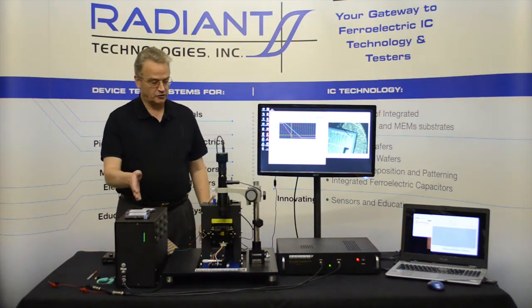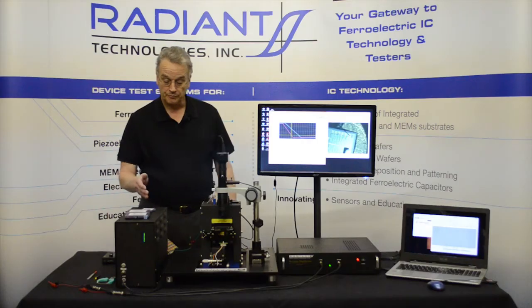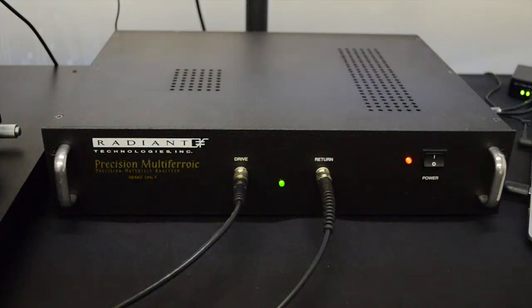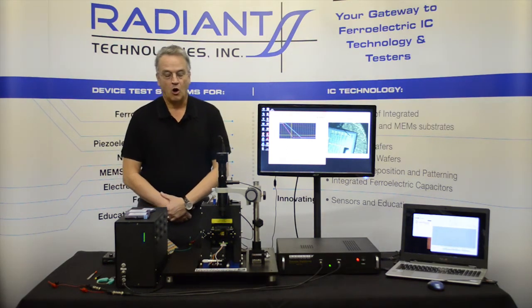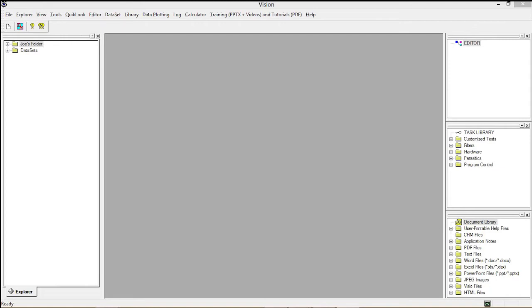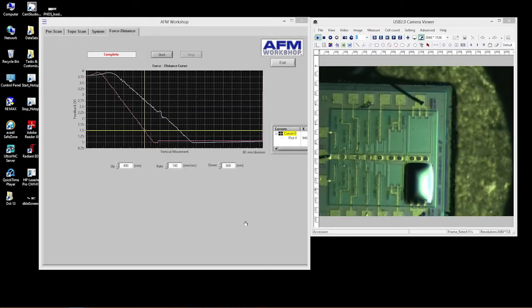In front of you you'll find a typical setup for PNDS measurement. We have the PNDS on a vibration damping table, the e-box that controls the PNDS, a precision multi-ferroic, and my laptop which is running the software for controlling the PNDS and the tester. It has two monitors. Almost invariably you'll need those two monitors because you need three windows to properly operate the PNDS — Vision on the laptop screen, the graphical interface on the right-hand side of the second monitor, and the camera image.